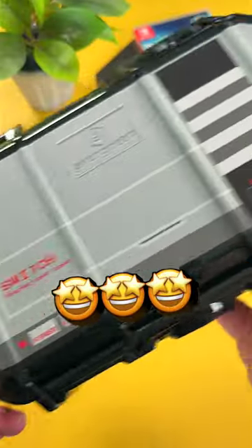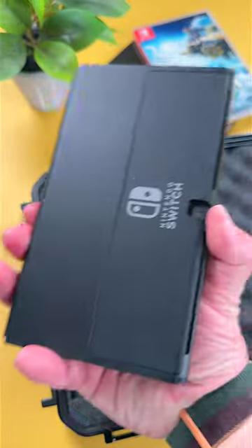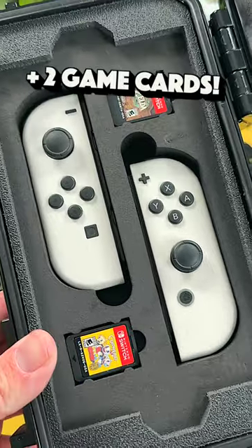Not only is this case everything-proof, but it also looks nice and it's practical. The inside of the case is really nice too. It has custom shaped foam inserts that snugly fit the Switch along with two Joy-Con controllers and two game cards.